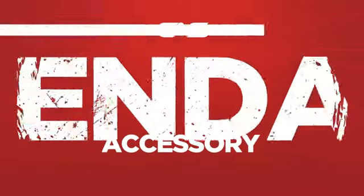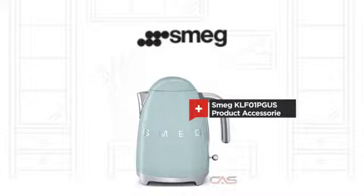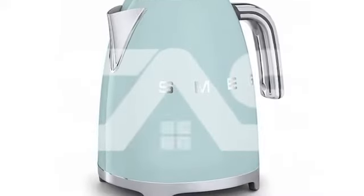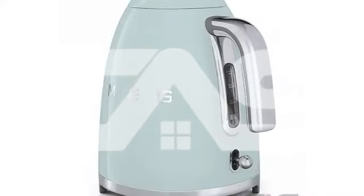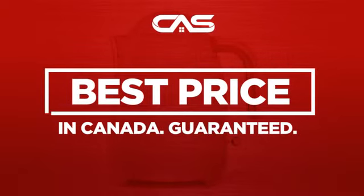Need a dependable accessory? Try this accessory model from a trusted brand. Backed with a full manufacturer warranty and only at Canadian Appliance Source, you get this accessory at the best price in Canada.